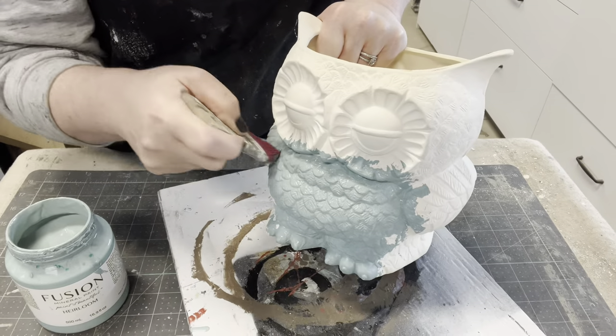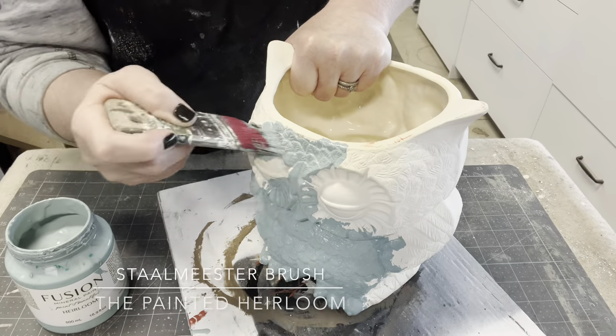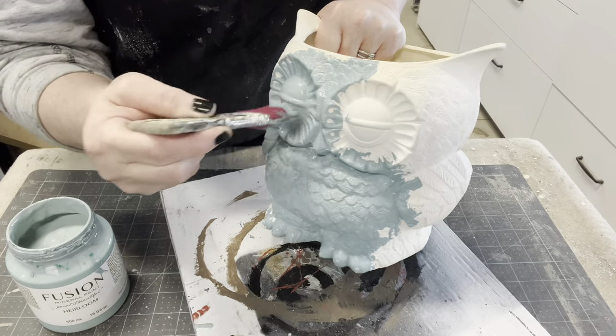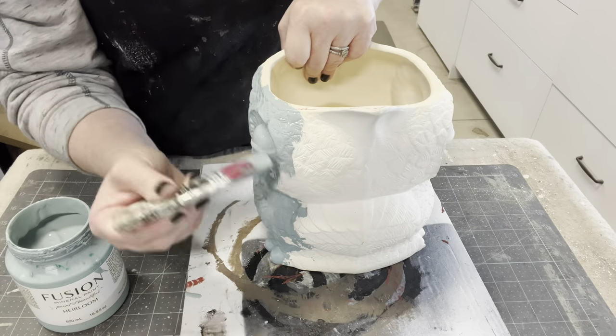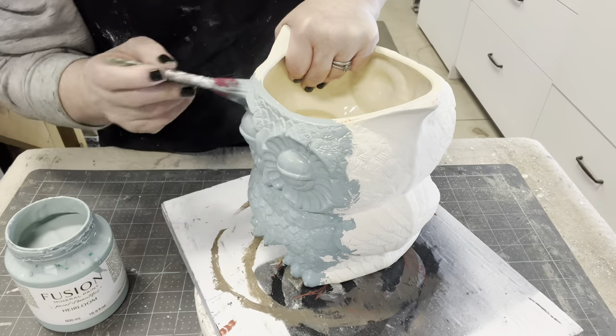This little owl does have a ton of details, so I don't want to miss a spot. This brush is really helping out — it doesn't hold a ton of paint so you don't have all this paint dripping and squishing out, but it's also small enough and has side tips that I find are really helpful when it comes to getting into detailed areas like these.